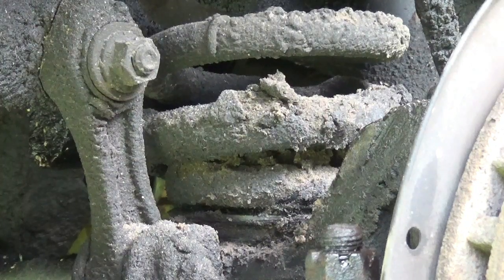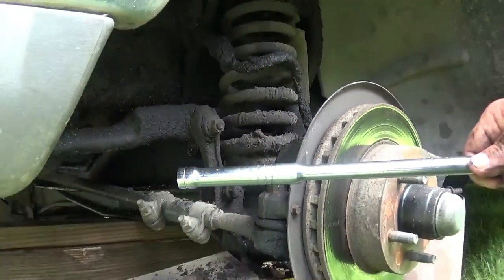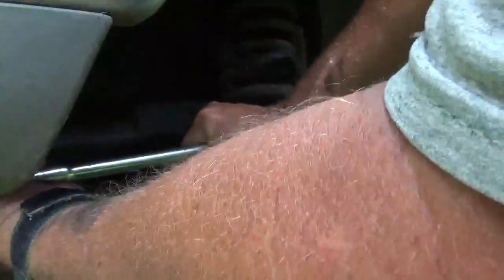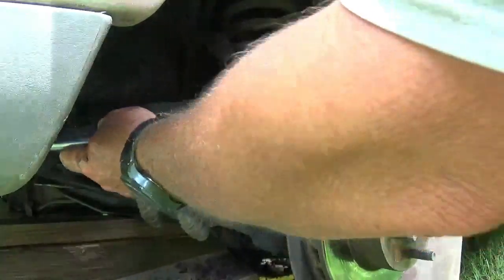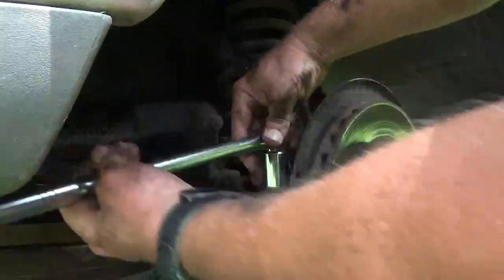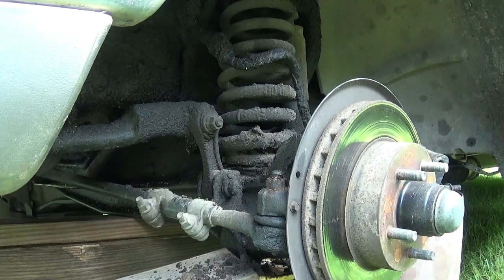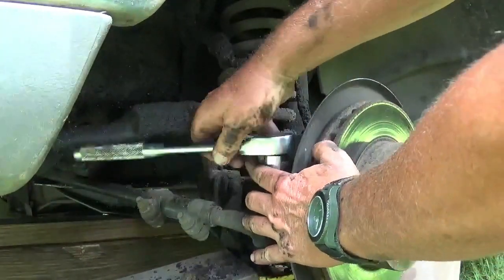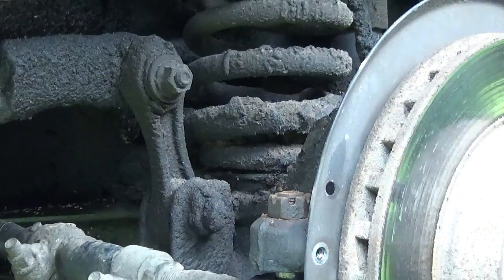This is a 21 millimeter. Let's see if we can put our pull handle on here. Let's get this one broke loose. Boy, it doesn't hurt that hand. Got it broke loose. It took some persuading, but it come loose.